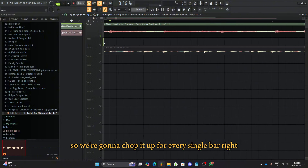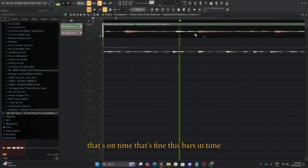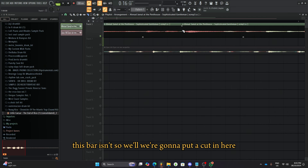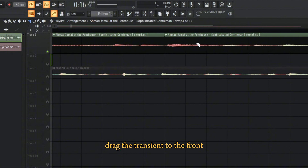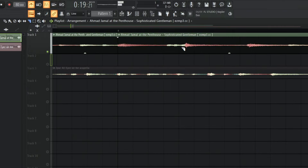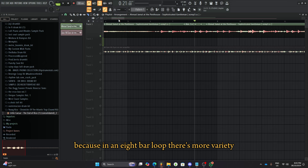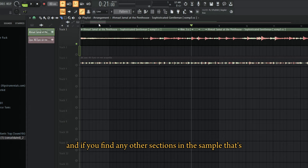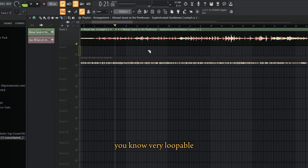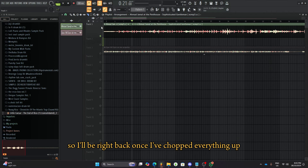We're gonna chop it up for every single bar. Here's a bar — we chop it up here. This bar's on time, that's fine. This bar's on time, but this bar isn't. So we're gonna put a cut in here, and then holding shift and using our mouse wheel, drag the transient to the front so it matches with the bar. Now it's gonna be on time and it shouldn't sound too bad. That's not on time — same thing: shift and mouse wheel. Let's aim for an eight-bar loop because there's more variety, so it's not very repetitive. And if you find other sections in the sample that are loopable, you just put that in. It's good to have multiple loops so you can spice up the beat instead of just using one.